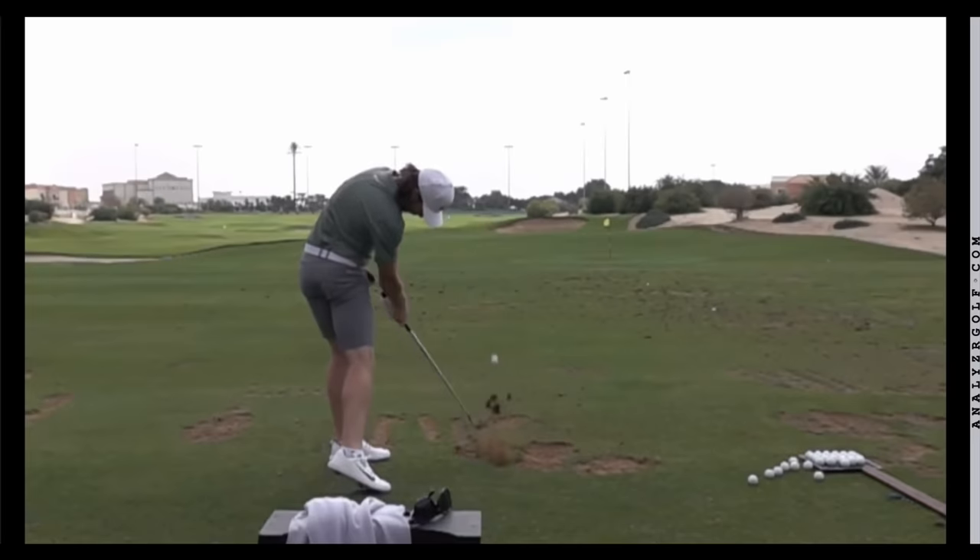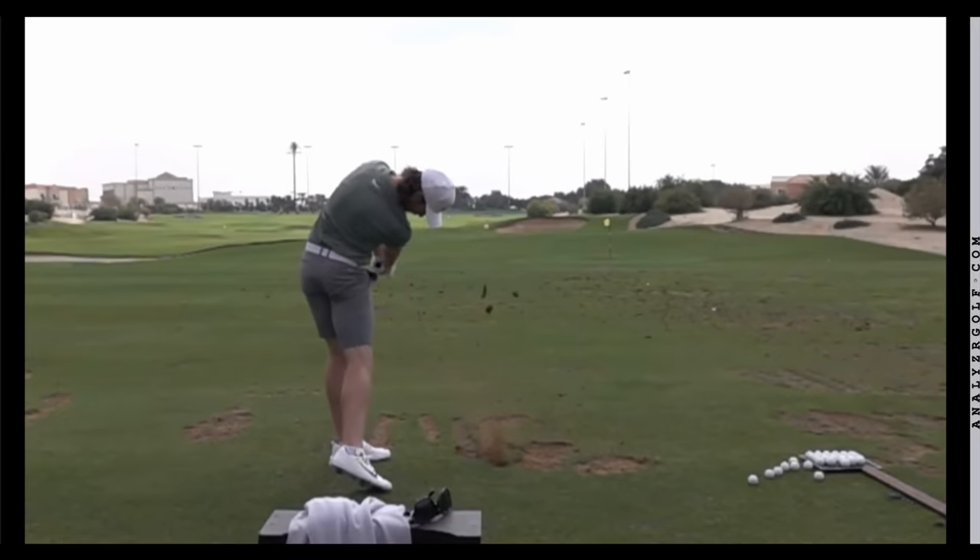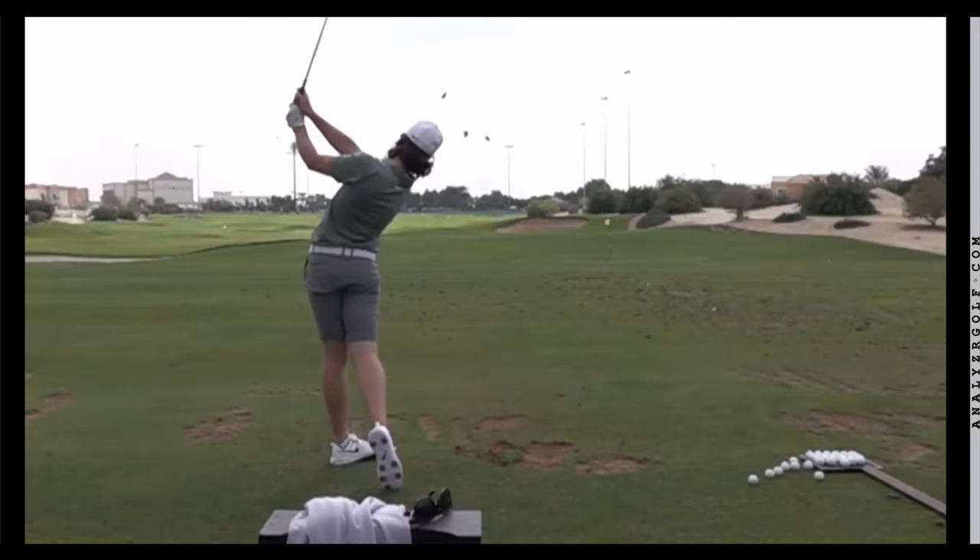As he approaches the follow-through position, you can see that the club is slightly outside of the hands, and the hands are pointing relatively out at the belly button. Through the ball, even though his lower body has lifted from the way he's creating power, his chest pretty much maintains about the same height as it rotates through to the follow-through. It's not until past follow-through position and into the finish that his upper body starts raising up away from the ground.